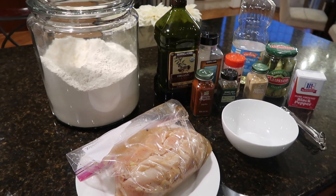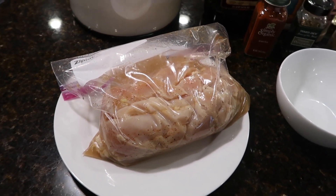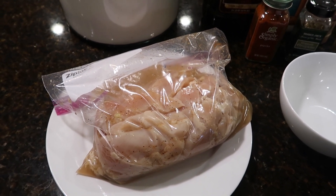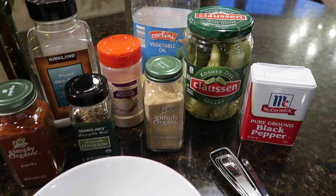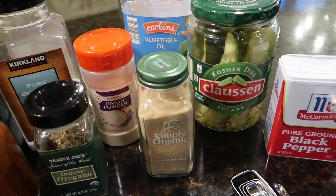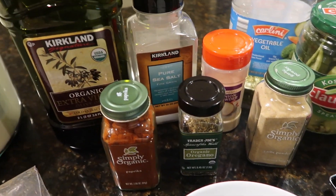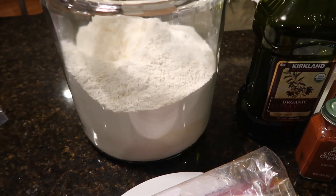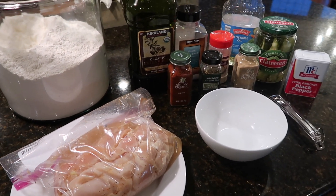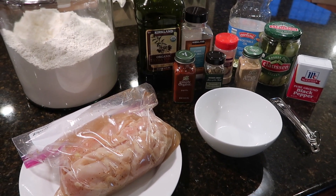Here are the ingredients you're going to need for the skillet pickled chicken from the Skinny-ish dish. You're going to start off with a pound and a half of chicken tenderloins — trim any visible fat — and brine it in pickle juice of your choice. You're going to need pepper, garlic powder, onion powder, vegetable oil, sea salt, oregano, paprika, olive oil, and flour. I will leave all of the measurements below for each ingredient, so just keep watching and we'll make the skillet pickled chicken.